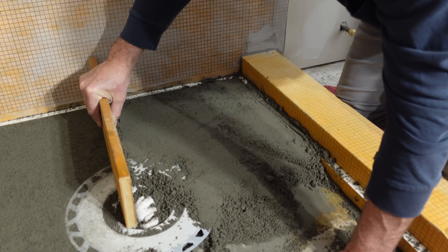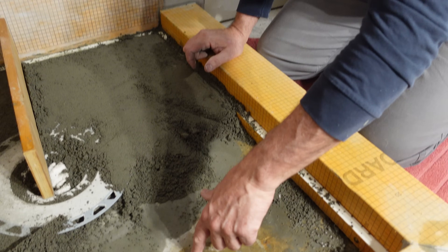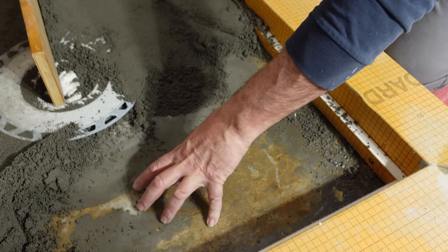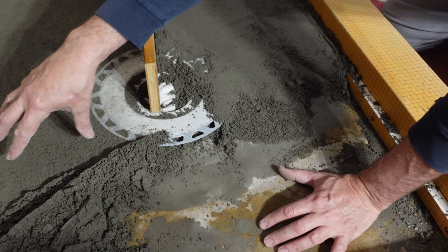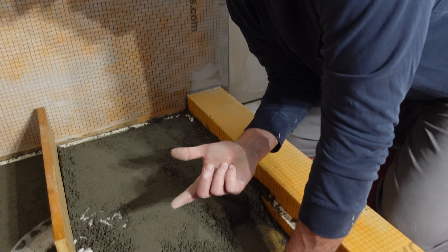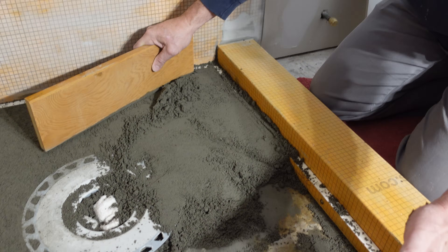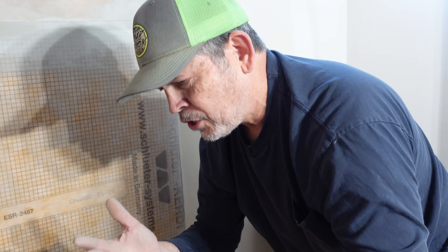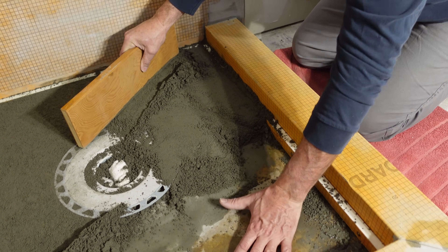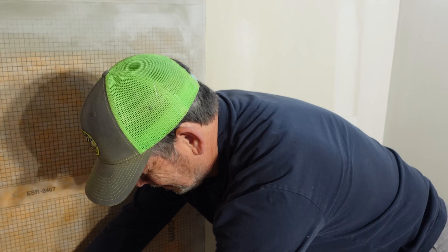On previous shower pans we've put a layer of thinset down with a notch trowel to hydrate the cement and bond the dry pack to the concrete. But someone commented that you don't really need to do that — back in the day with a vinyl liner there was no bond at all; the dry pack was just sitting in the liner as one hunk, and that works fine. So this isn't going anywhere either, which is why we're not doing thinset first. But if it makes you feel better, go ahead and put some thinset down — it'll be fine.